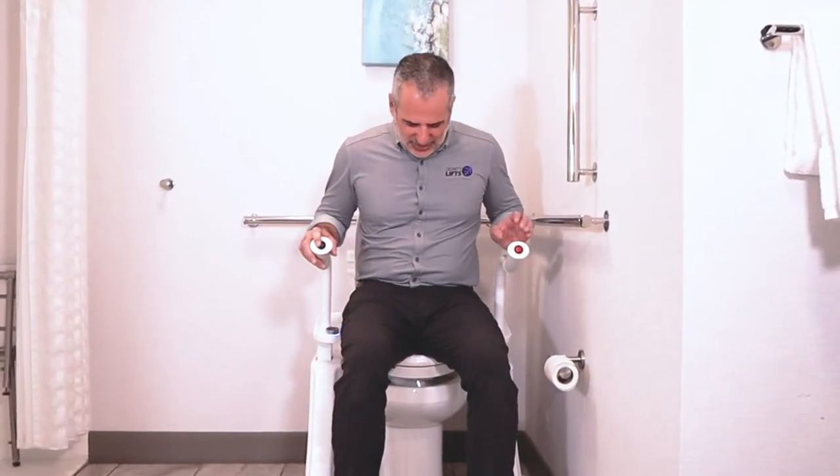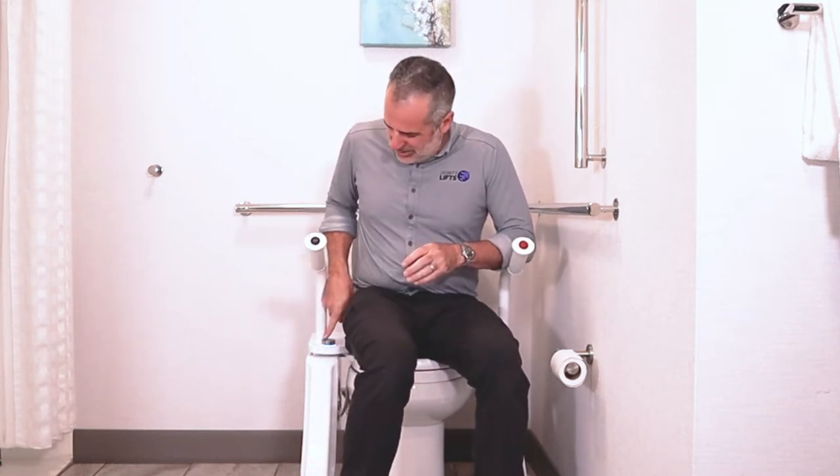This lift is quick but not too quick. When you get to the bottom, the bidet will be available to activate. It doesn't activate automatically, but you can use this knob right here to activate it. If you turn to the right you'll get a rear wash, and if you turn it to the left you'll get a feminine front-to-back wash.